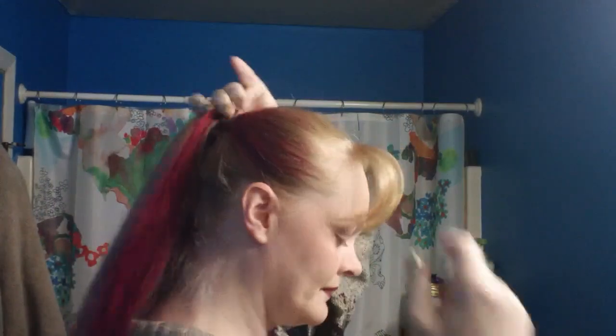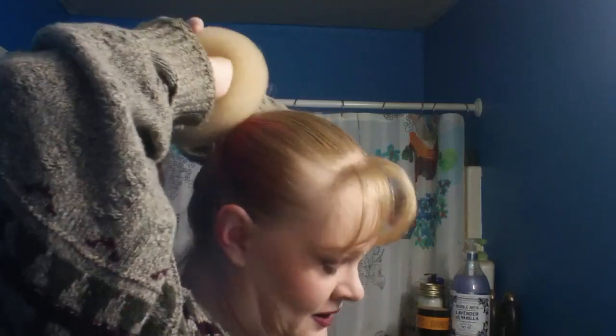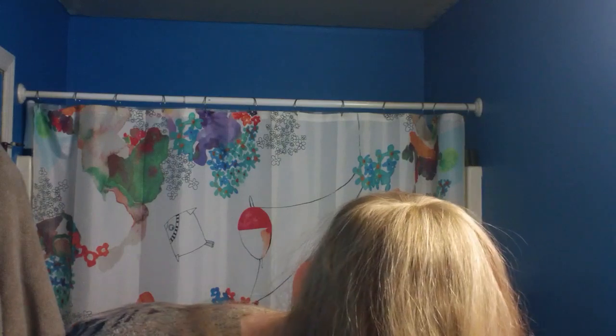Alright, begin with the ponytail. I'm doing mine slightly high up because I want it to be up here, but wherever you want — go for it. Traditional sock bun style, we're just gonna run our pony through the bun form — all of it, don't leave anything out. Go around like always to make sure we cover that whole thing and it's not peeking through. It is always recommended to find a bun form that is close to your hair color, just in case you do end up with something peeking through.